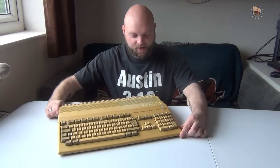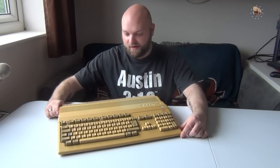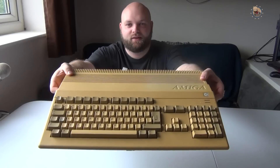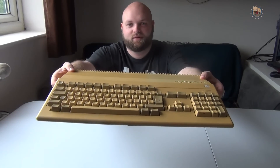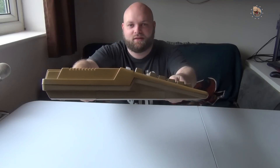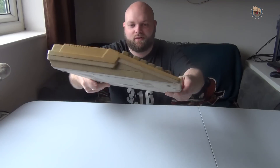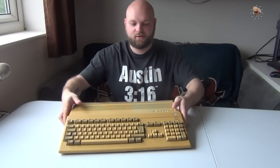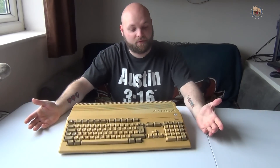Here I have an Amiga 500 and it is extremely yellow. Look at those keys, look at that plastic - it's really bad. If you just turn it here you can see the difference in the color. I'm going to make an attempt at retrobriting it. I've never done it before but I've seen some videos and guides online.